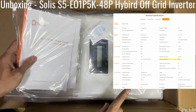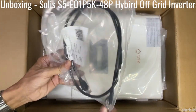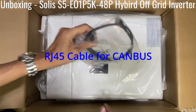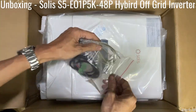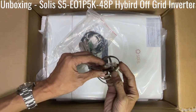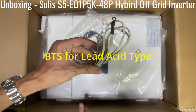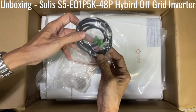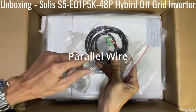In the box you have an RJ45 cable and some connectors. This one I think is for the BMS or the battery temperature sensor. Maybe this is for the power kit — we don't know for sure, but I'm definitely going to power this up.